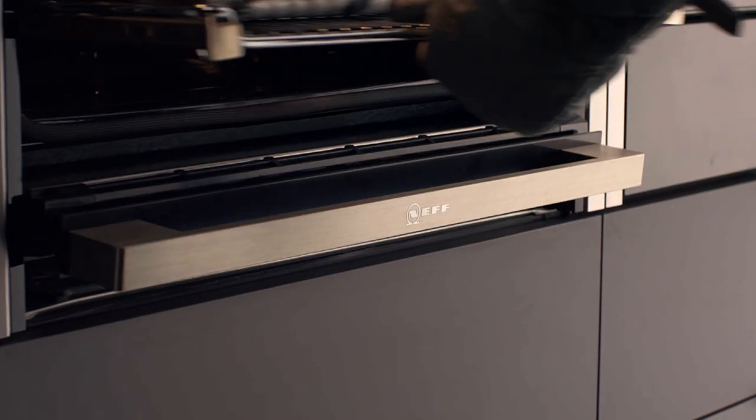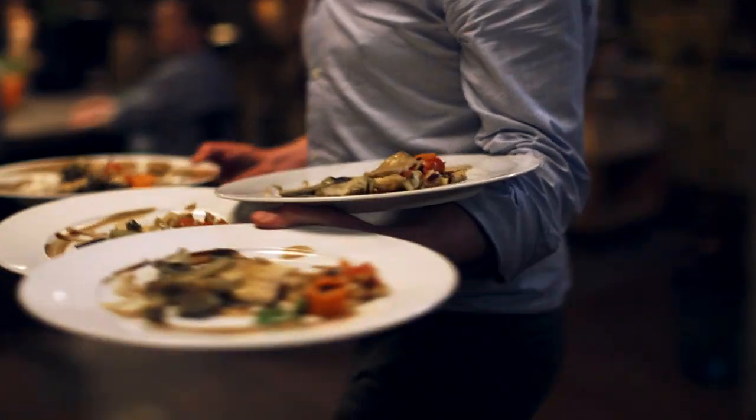Get closer to your cooking with Neff Slide and Hide, proud sponsor of How to Cook Well with Rory O'Connell.